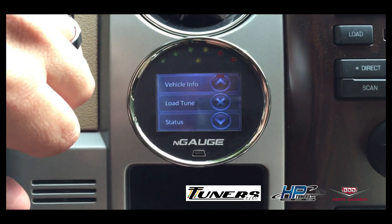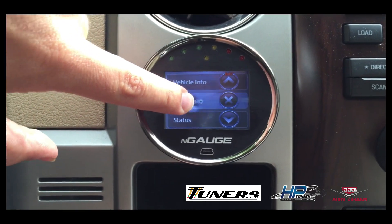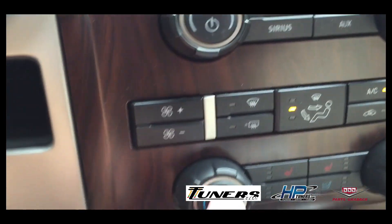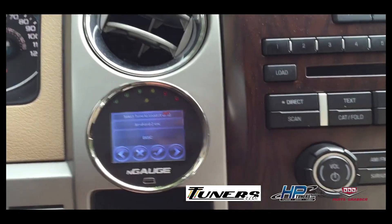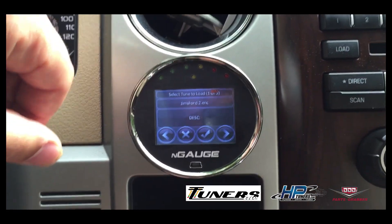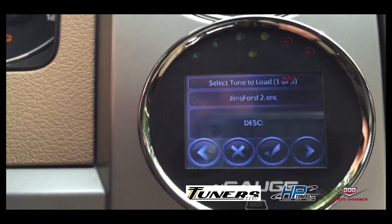I'm going to click on tuning, then click load tune. We probably want to make sure we shut the air conditioning and the radio off so we're not creating any unnecessary voltage draw. Then the screen says select tune to load.